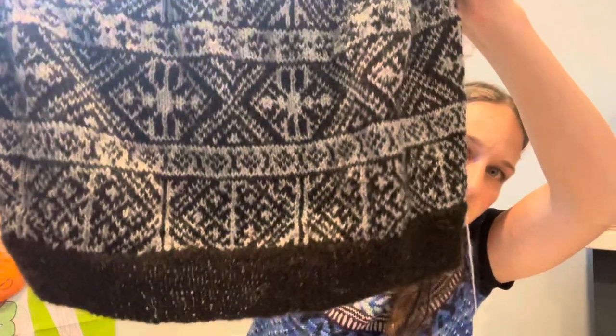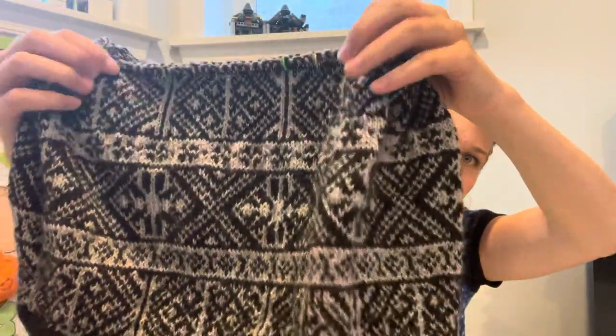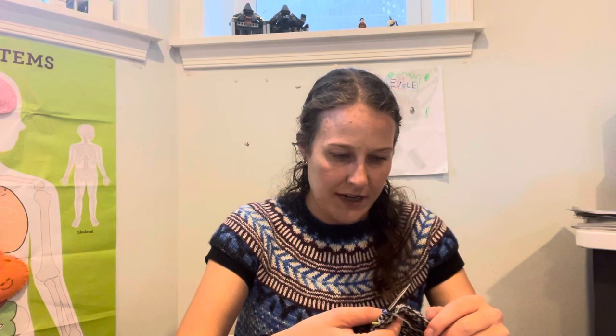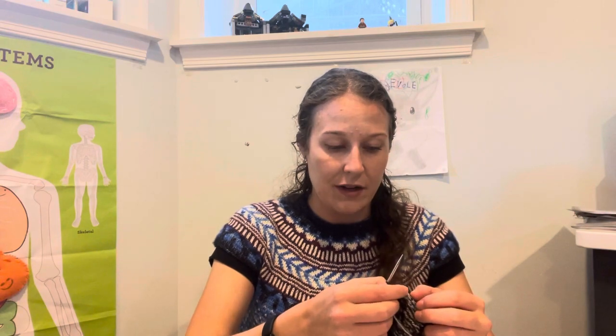I'm going to talk about why this bottom band looks really messy in a little bit. Maybe you can't totally tell from here — you probably can. So there's the bottom one and then these two top ones are a lot cleaner. I may end up just hacking this part off and re-knitting it from just down from the top, because I'm not sure how much yarn I'm going to have left at the end, so I might have to keep it, but we'll see.